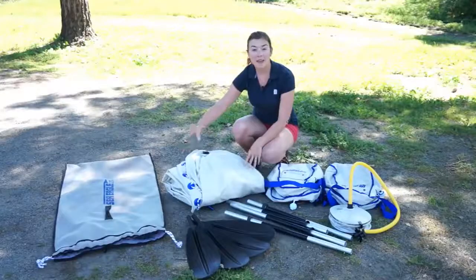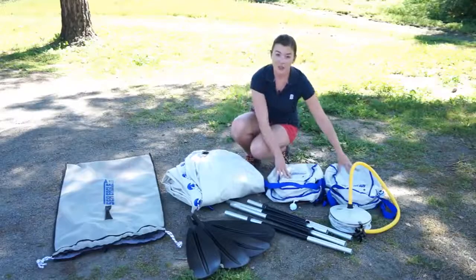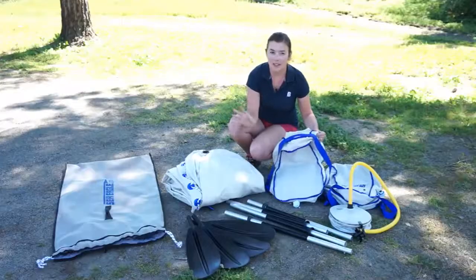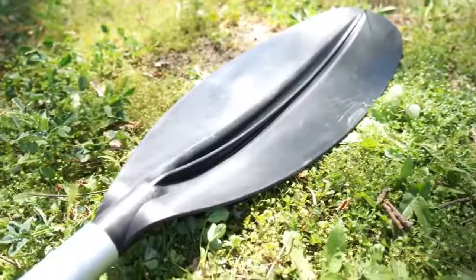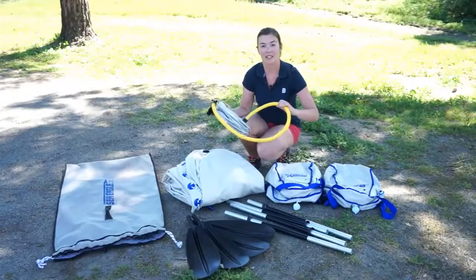In the bag you get the kayak, which as you can see folds up really small. You get two inflatable seats — these are the deluxe seats, which come in a variety of different packages. It also comes with two collapsible paddles and the foot pump for inflating your kayak.